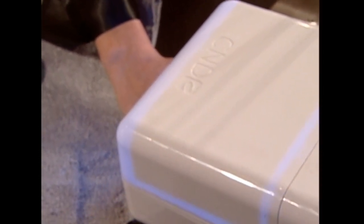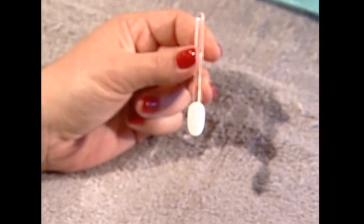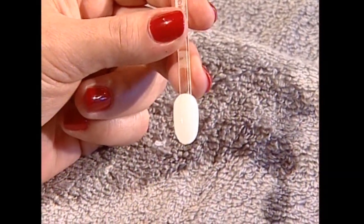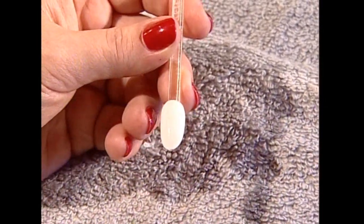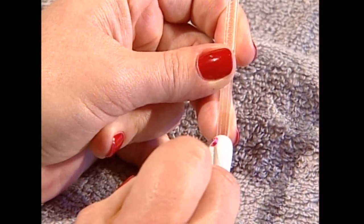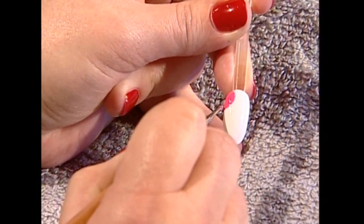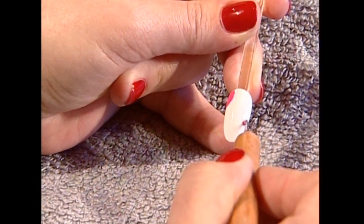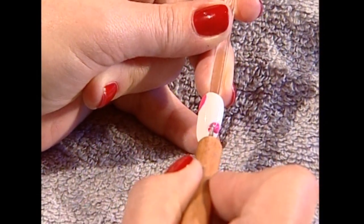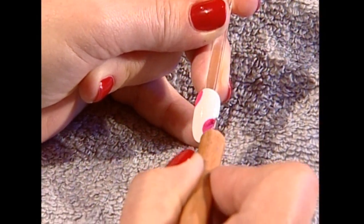We're going to cure that for two minutes, but meanwhile, here's a cute idea with shellac. I'm going to show you something really fun and interesting. We've got two coats of Cream Puff on here as a base, and then we're going to use a little stylus to create something really fun — little polka dots. It's super easy, especially with this little stylus, because you can use your shellac to create perfect little polka dots randomly on the nail. I'm using Hot Pot Pink for the dots — Cream Puff is a great background for that.